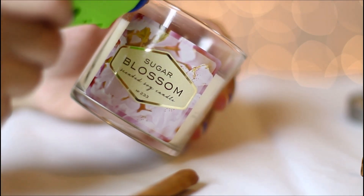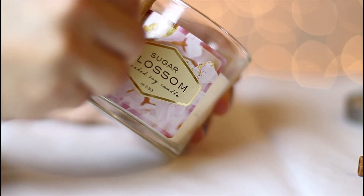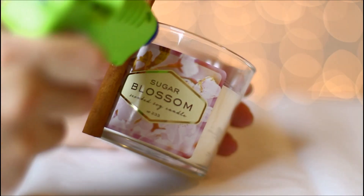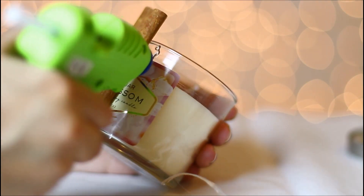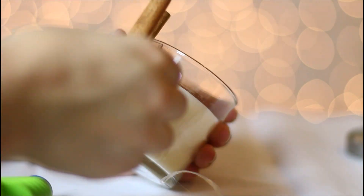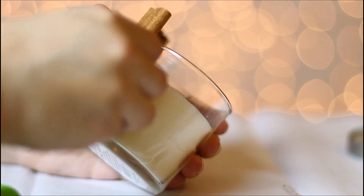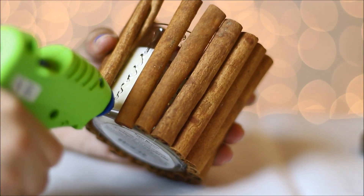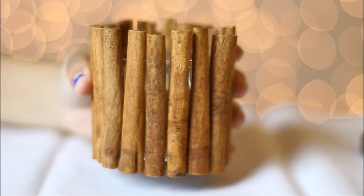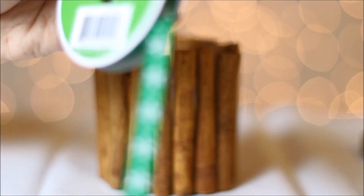What you're going to want to do is grab your hot glue gun and just glue a strand, then put your cinnamon stick on it and just keep going all over until you reach the end of the cinnamon sticks. This is how it should look once you have finished gluing all the cinnamon sticks.